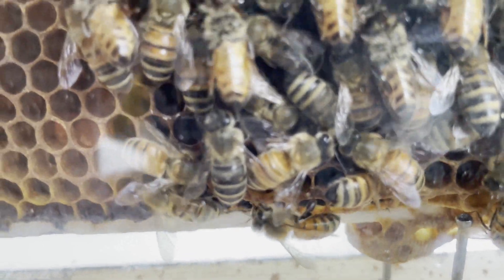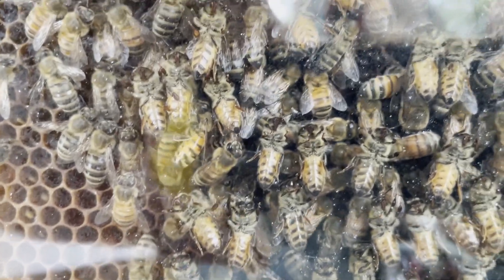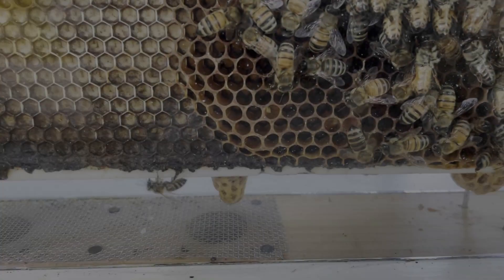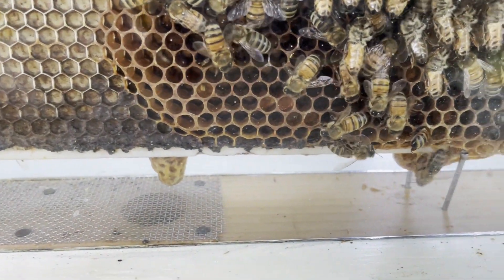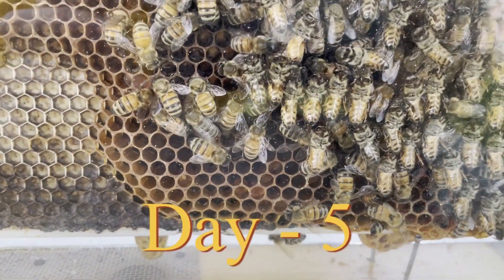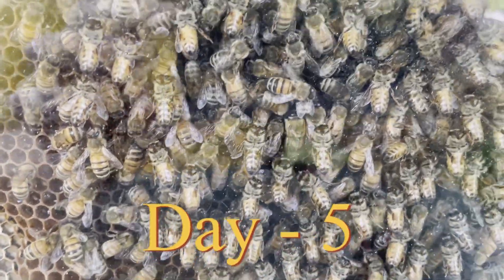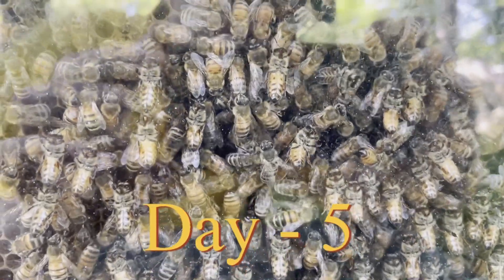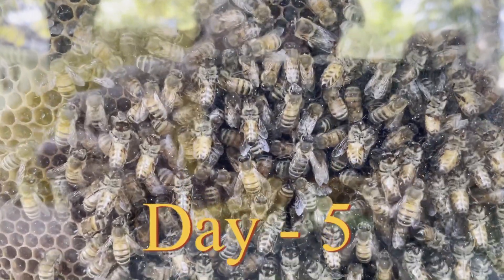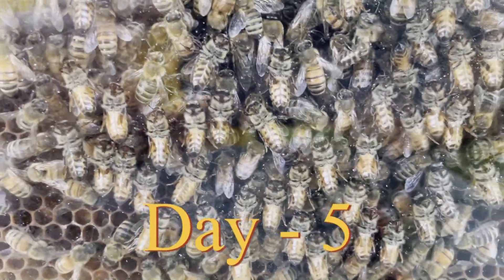Down here, that one cell definitely looks very emerged. The other cell almost looks abandoned. I don't know what to make of these — whether they've done anything. Not all queen cells hatch, and these were not the first emerged cells. Normally the first emerged queen kills off the other queen cells, but there was no indication that these cells were damaged. It's very possible she didn't bother because she already knew the queens in them were non-viable. I'm still not seeing a queen in here, or they have her very buried.